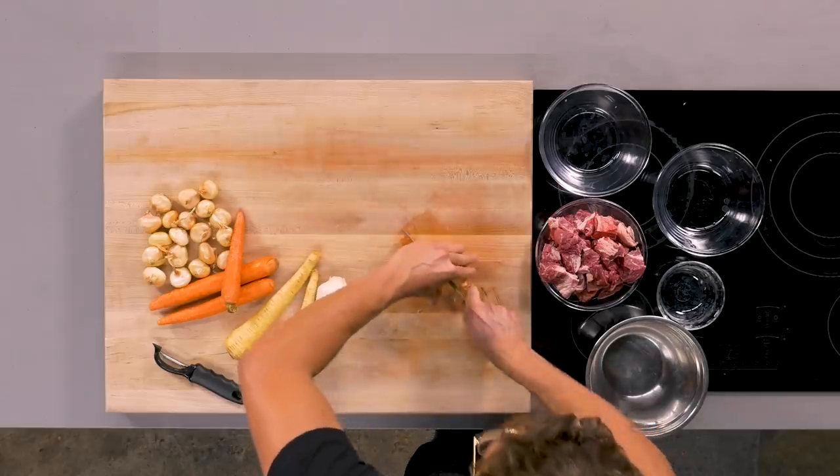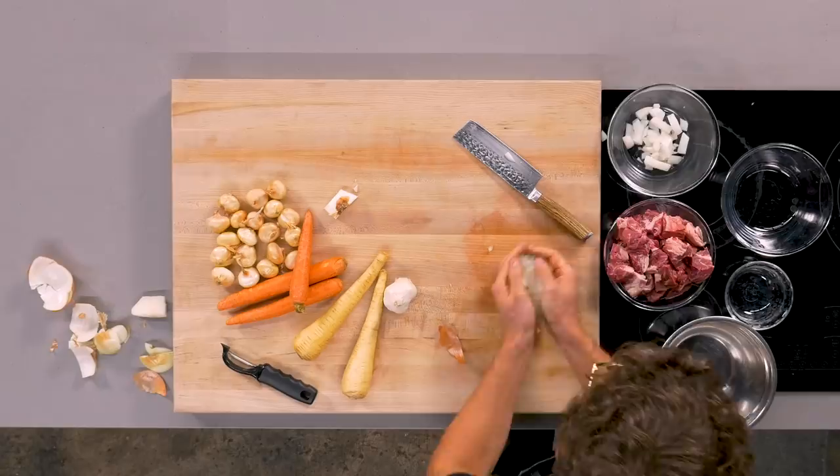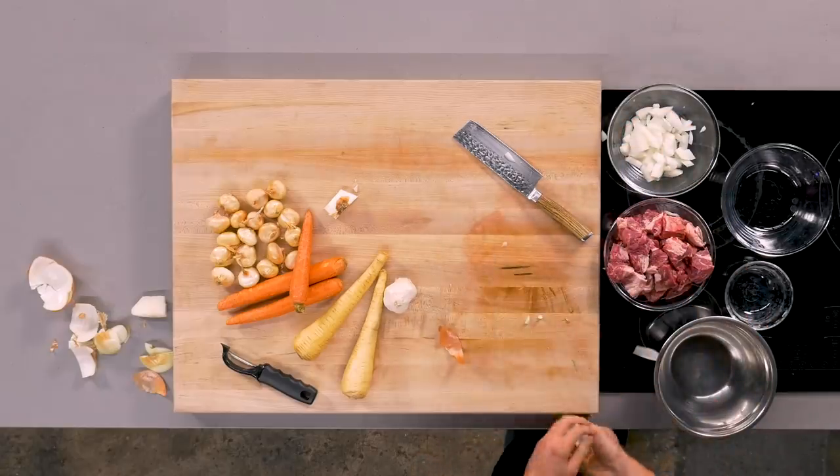So now I'm gonna take some of that base veg — I'm gonna take my onion. You can really just rough chop it, because these onions are actually going to cook for so long that it's gonna be almost imperceptible. They're kind of just gonna melt in your mouth. Onions down. We're building the building blocks to our stew.